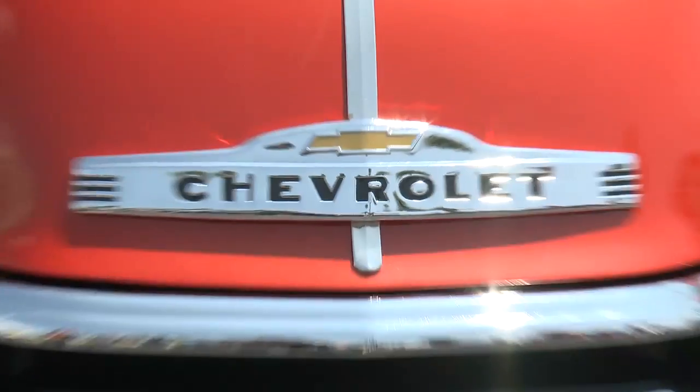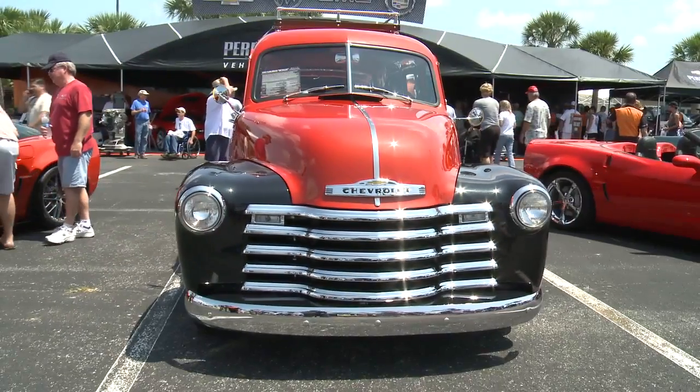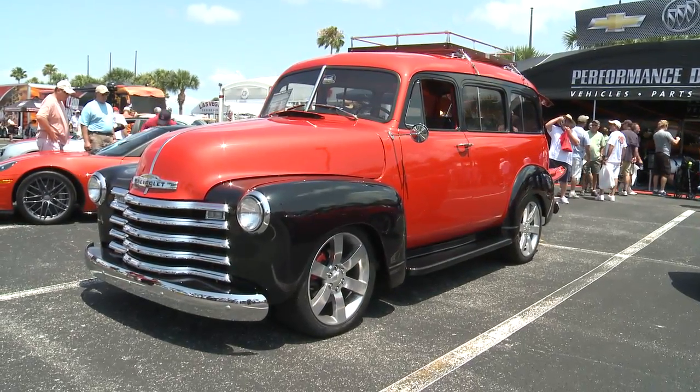We mounted the body on a 2008 Trailblazer SS chassis. We had to stretch it three inches because of the difference in the wheelbase.